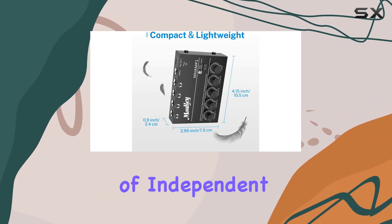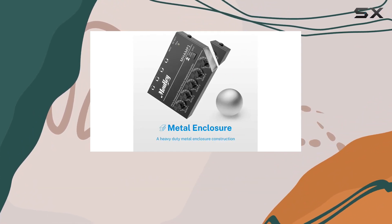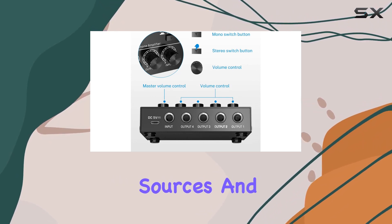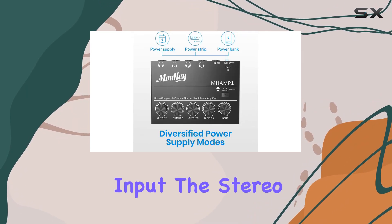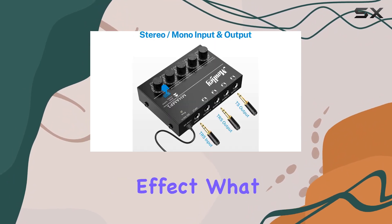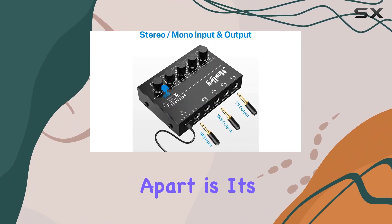The inclusion of independent mono/stereo control buttons adds another layer of versatility. Easily switch between mono and stereo audio sources, and when dealing with a mono input, the stereo button comes in handy to simulate that spacious stereo effect.